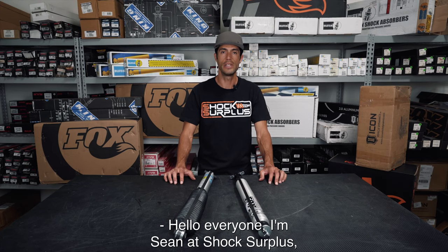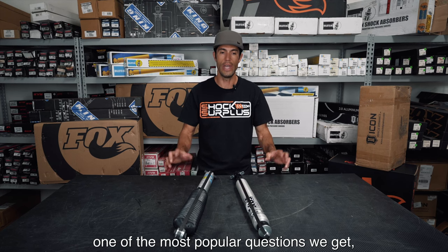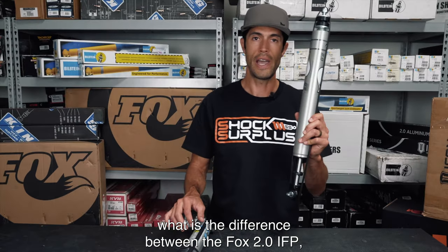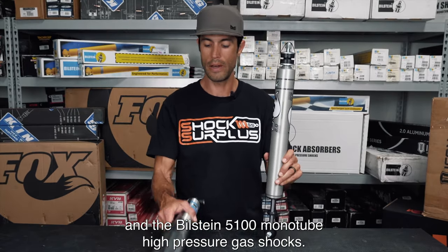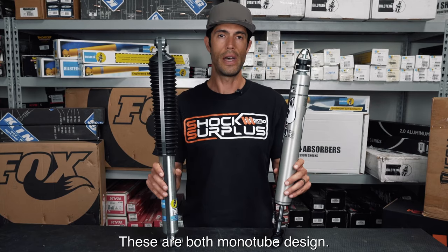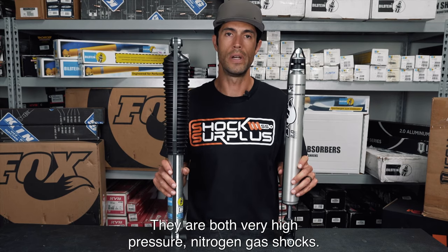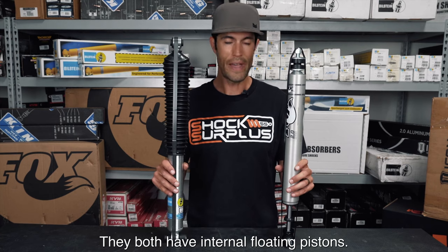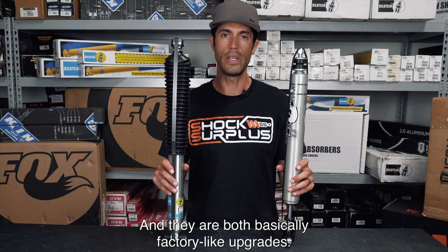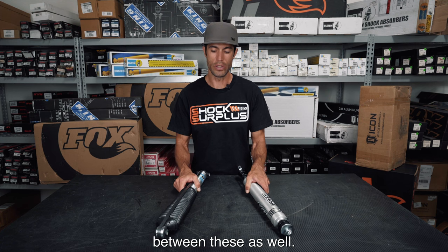Hello everyone, I'm Sean at Shox3 Plus, and today we are going to answer one of the most popular questions we get: what is the difference between the Fox 2.0 IFP and the Bilstein 5100 monotube high-pressure gas shocks? These are both monotube design, both very high-pressure nitrogen gas shocks, they both have internal floating pistons, and they are both basically factory-like upgrades.